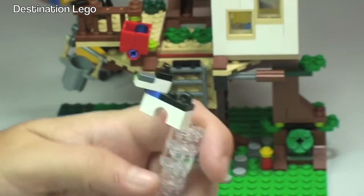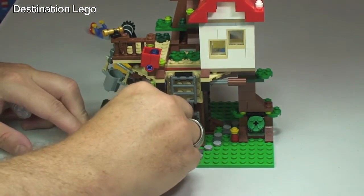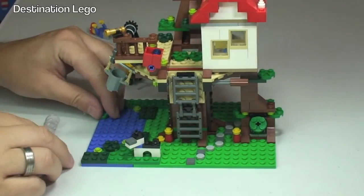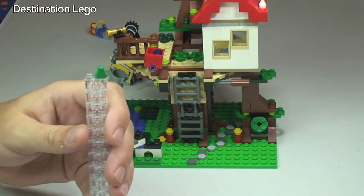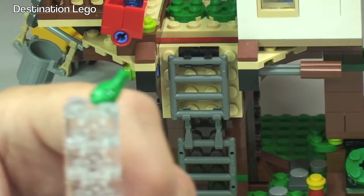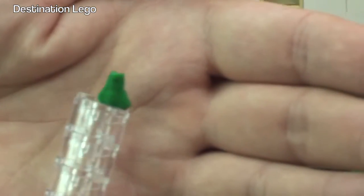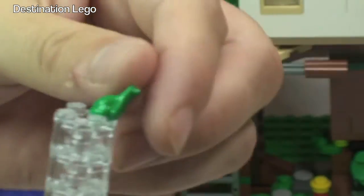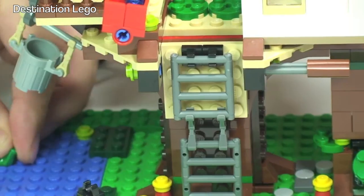He can just sit out on the grass garden of the treehouse. We also have a frog piece as well, so let's just put him up there. There we go — there's the little frog.